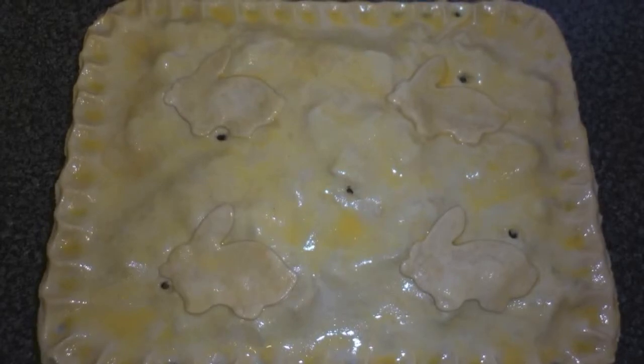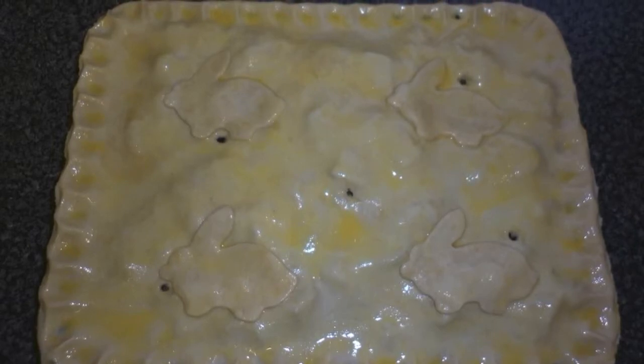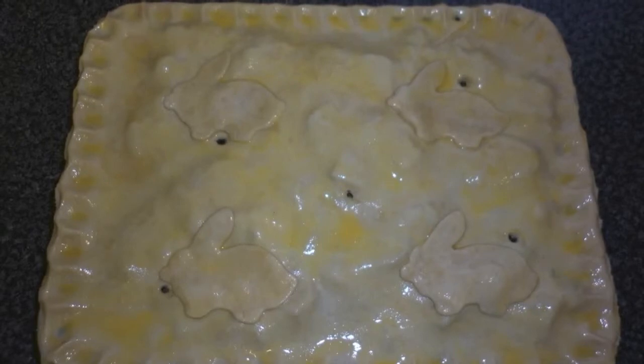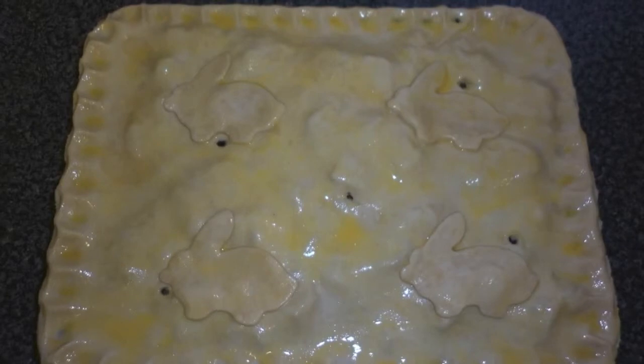Put a few small holes in the pastry top to avoid the top rising above the filling while cooking. Preheat the oven to 175 degrees, then place the pies in a mid oven position and cook for about 30 minutes or until golden brown.